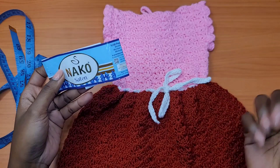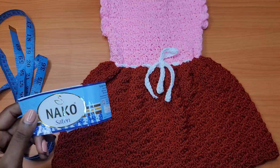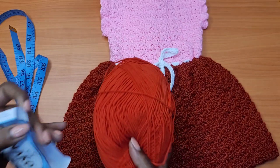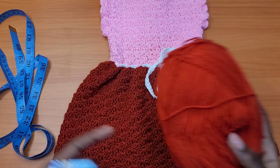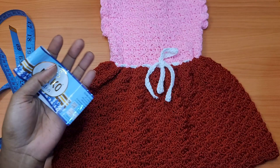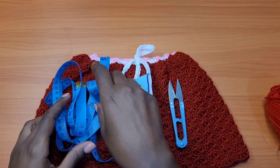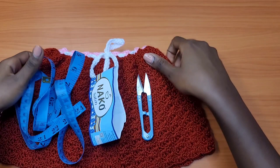I also used Alize Cotton Gold, but partway through I felt the shade didn't match as well as the Knuckle Certain, which gave a richer color — so you'll see me switch between them. That's a personal preference. You'll also need scissors, a measuring tape (a must for taking measurements as you work), a knitting needle for weaving in ends, and a 3mm crochet hook.